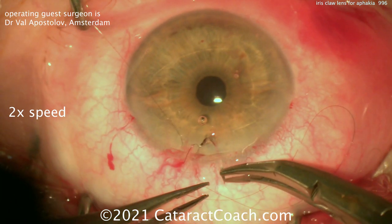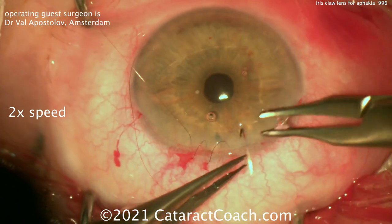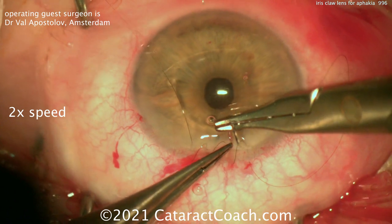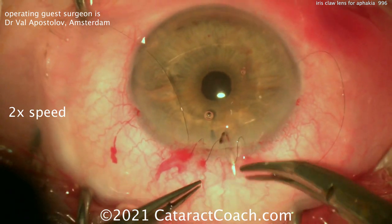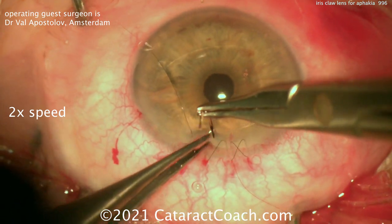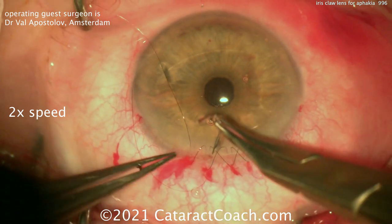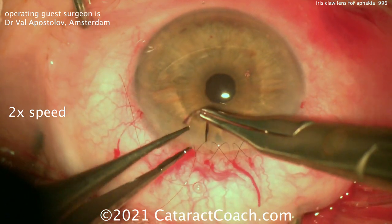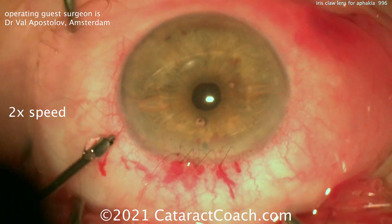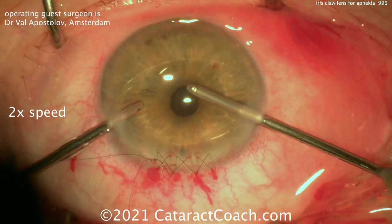This lens is actually not available in the USA. In the USA, we have iris claw lenses for the treatment of high myopia, meant to be placed in phakic patients. Those come in very high negative power, such as minus 12 or 14 diopters. For a routine aphakic patient like this, where the IOL power for the capsular bag would be plus 20 diopters, and this anterior chamber iris claw lens would be more like 18 or 18.5 diopters — we don't have that in the USA. I definitely defer to my international colleagues in Europe and Asia.